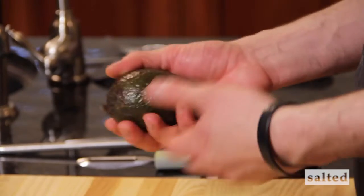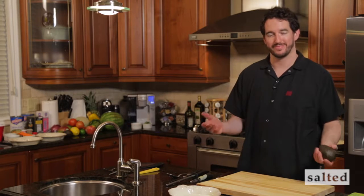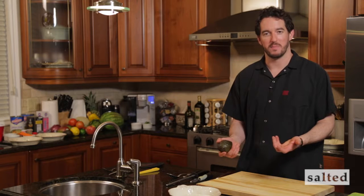If you get avocados that are too hard, take them and put them in a brown bag somewhere in your kitchen out on the counter for a day or two. A day later — perfectly black, nice and soft. That's the ripening process. It's a neat little trick I've learned over the last couple of years living in California.